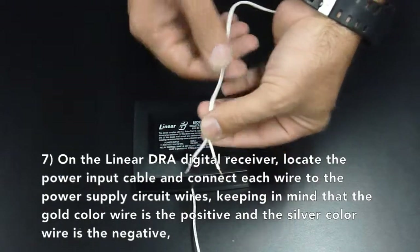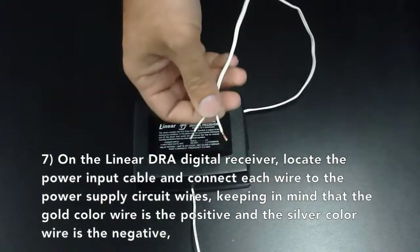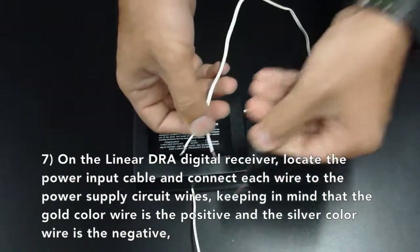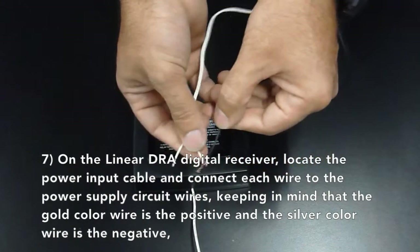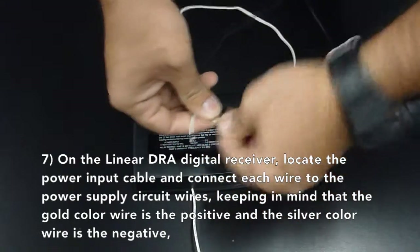On the Lanier DRA digital receiver, locate the power input cable and connect each wire to the power supply circuit wires, keeping in mind that the gold color wire is the positive and the silver color wire is the negative.